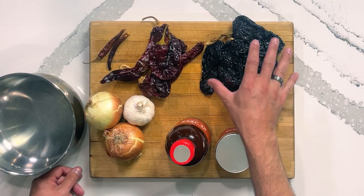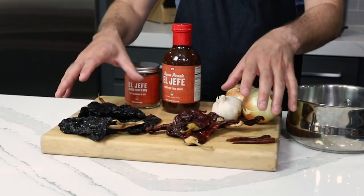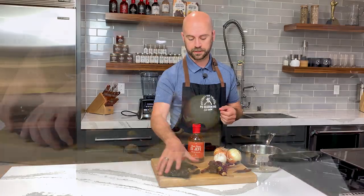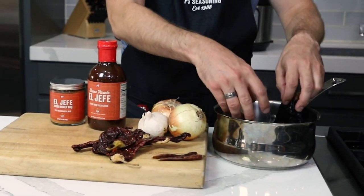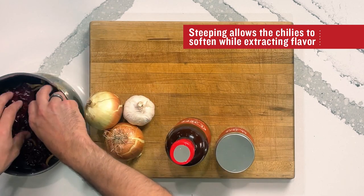For our dried chilies today, I have a few ancho chilies, some guajillo chilies, and some chiles de árbol. They all have different flavor profiles, which is gonna be really good for our chili paste. I'm just gonna set them in the pot, because we're gonna steep these to rehydrate them so that they are blendable.